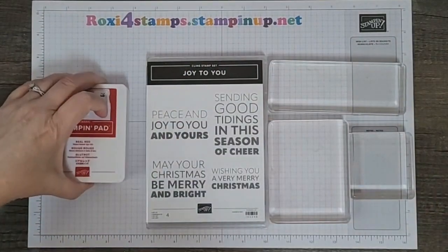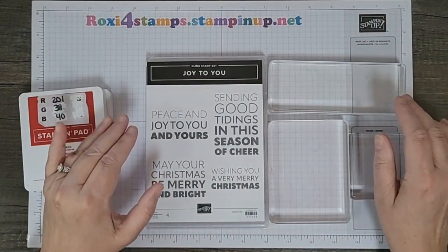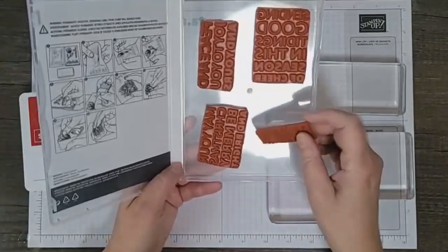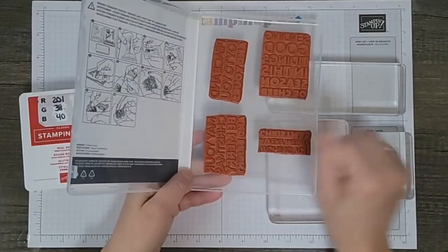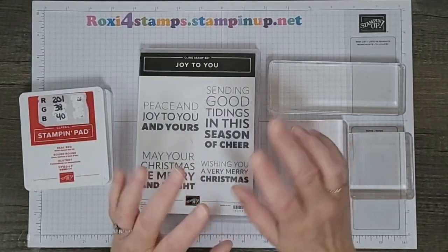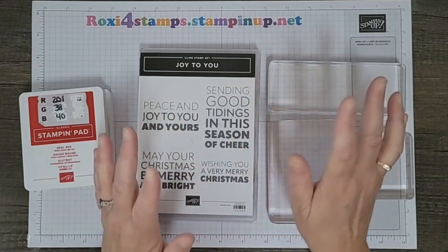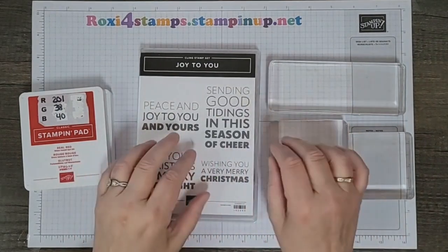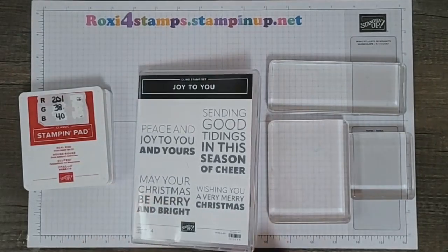For today I'm going to go with the Joy to You, which is this big greeting set — it's kind of fabulous. It's just four words, and I usually don't buy stamp sets that have this few items as well as this few greetings. But this one is nice because if you're making note cards it's the perfect size, and two of my examples that I'll be showing you tomorrow will use those note cards, which are a great buy if you want to get some inexpensive cards out.